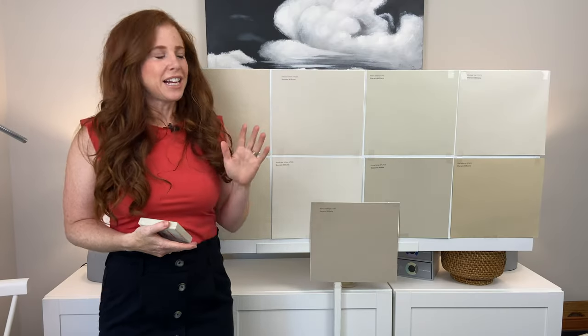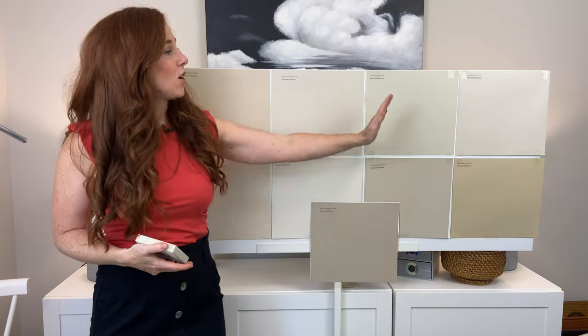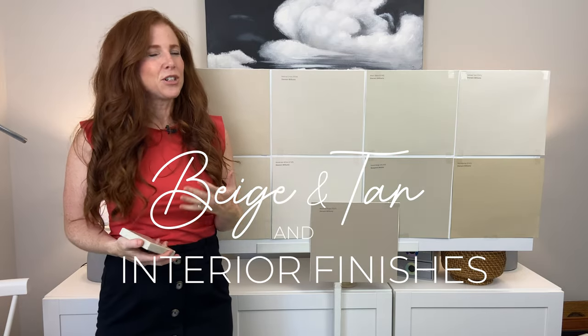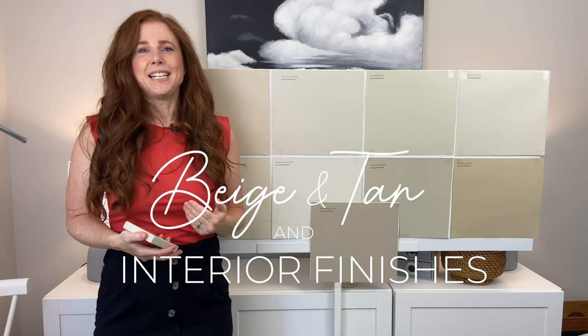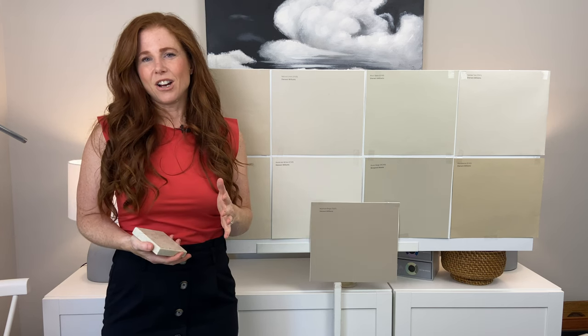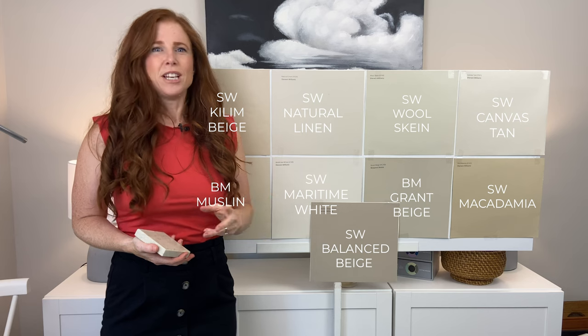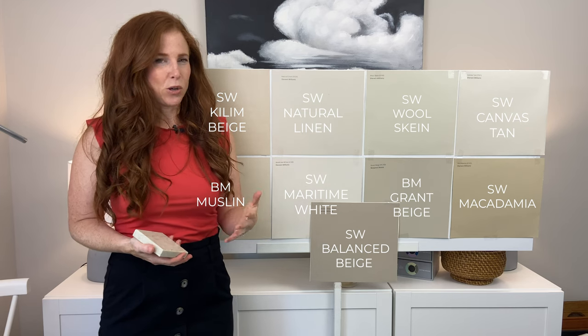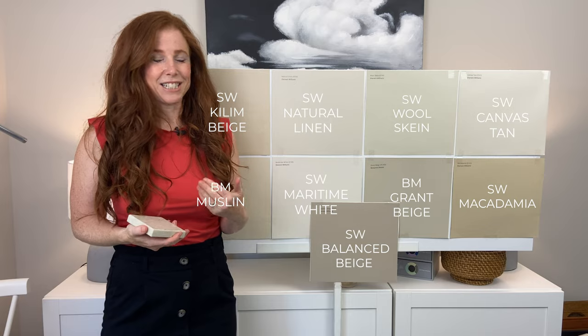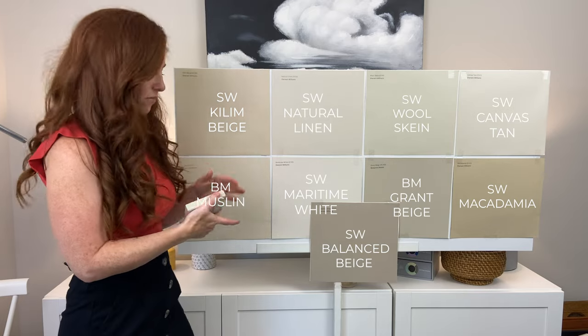In this video I want to get your eyeballs on these beige and tan paint colors and how they relate to a lot of common interior finishes. You might not have these exact finishes in your home, but chances are if you have beige or tan you'll see some similar undertones — things that look familiar — and you'll be able to take these ideas and apply them to your space.